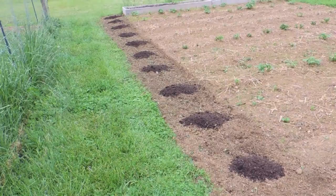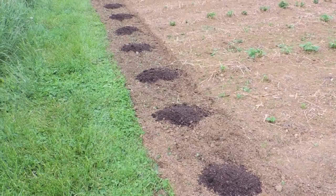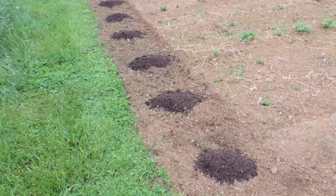Hey guys, it's about the middle of May and we're going to be planting some zucchini here today. We've got a 30-foot row here that's just been rototilled and I've spaced some mounds of leaf compost about three feet apart from each other.